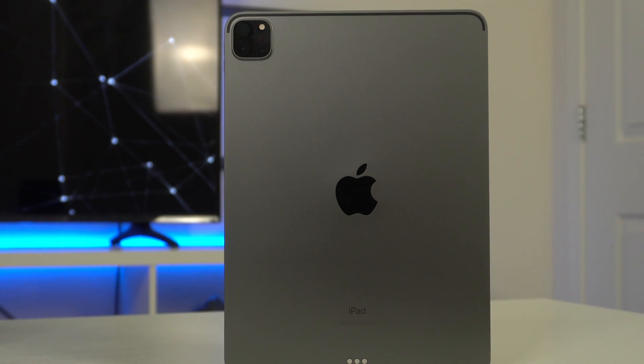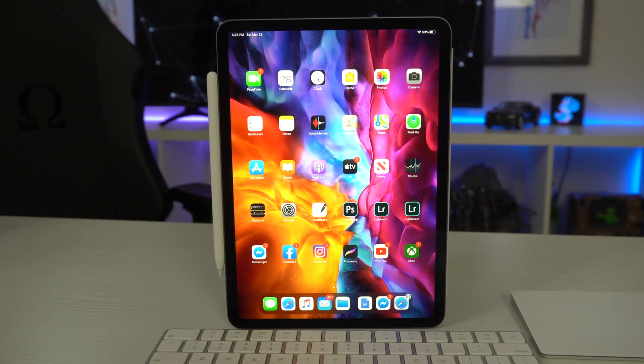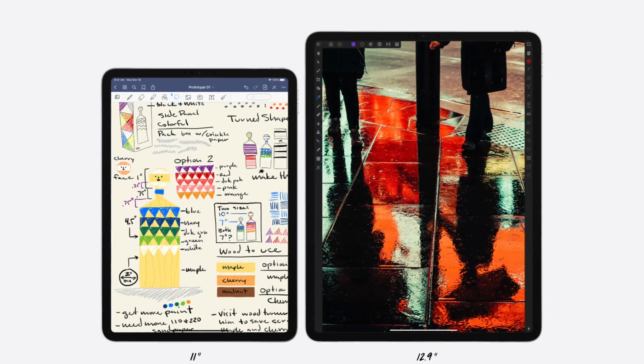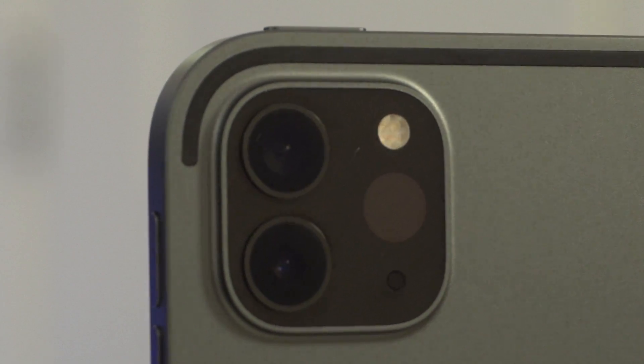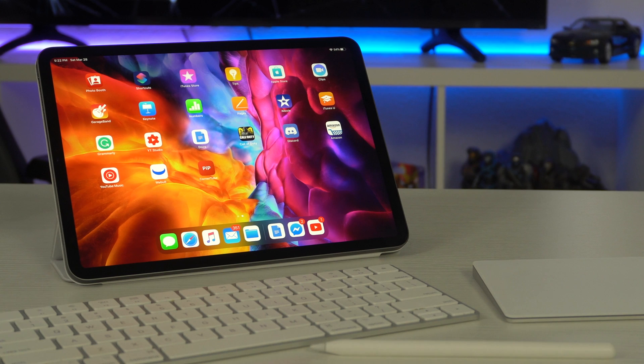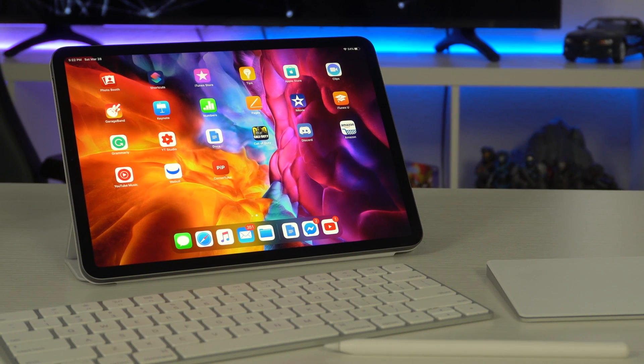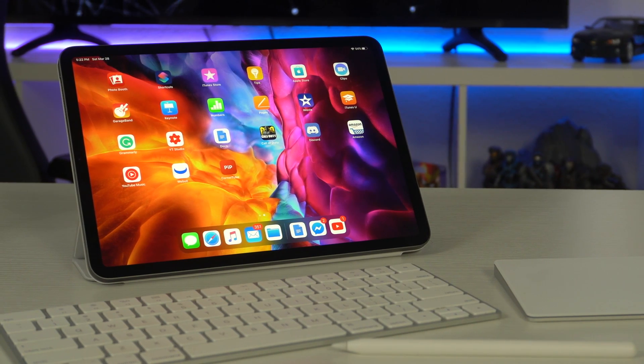This is the latest 2020 iPad Pro. This one is the second generation 11-inch model, but there is also a 12.9-inch model considered the fourth generation. Whichever model you went with, the internals and hardware are identical — both have the new dual camera setup and the new LiDAR sensor. With those new cameras and that new sensor, there are some new features. Here are 20 features that everybody should know about so you can multitask like a pro. Let's begin.